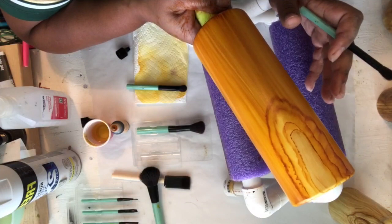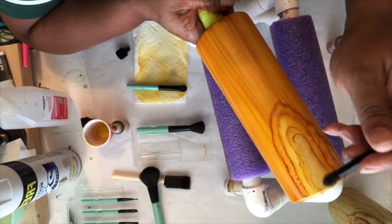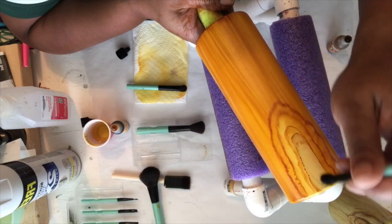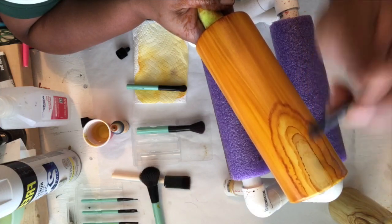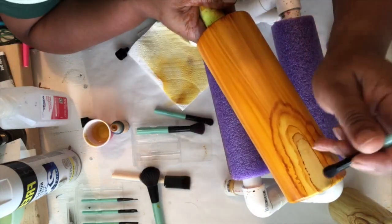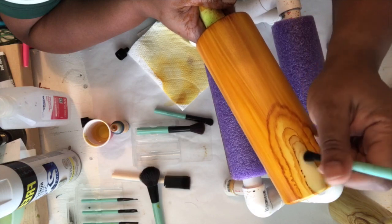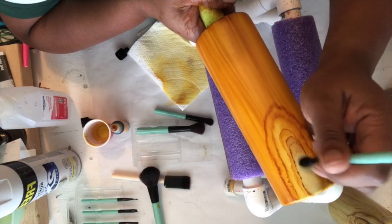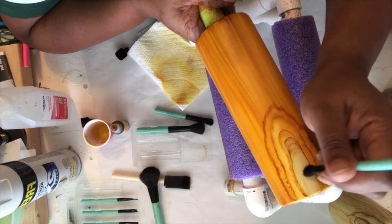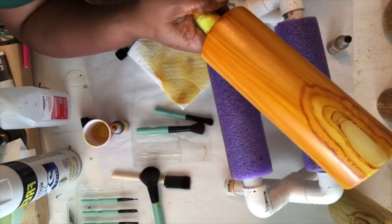I'll blow on it so it can dry a little bit, then take the brush and move it to where I want it to be. If it's a little too wet — you can see it kind of bubbling up — just take some of that alcohol off and then you're able to move it the way you want. If you don't like something you can always take it away and do it again.